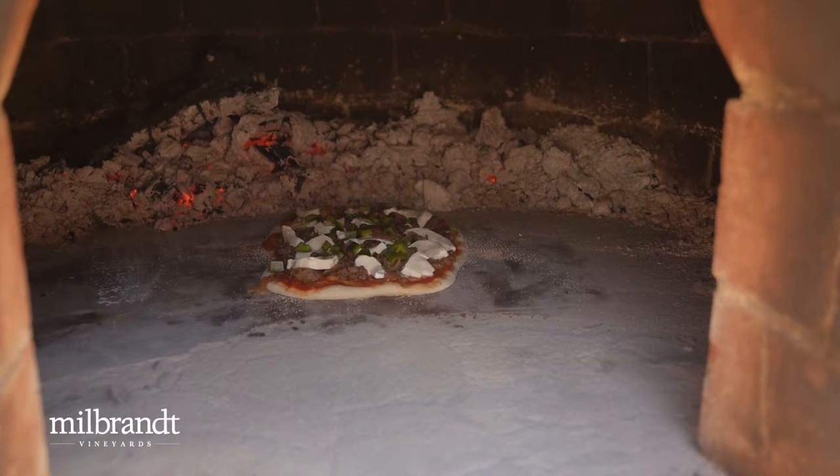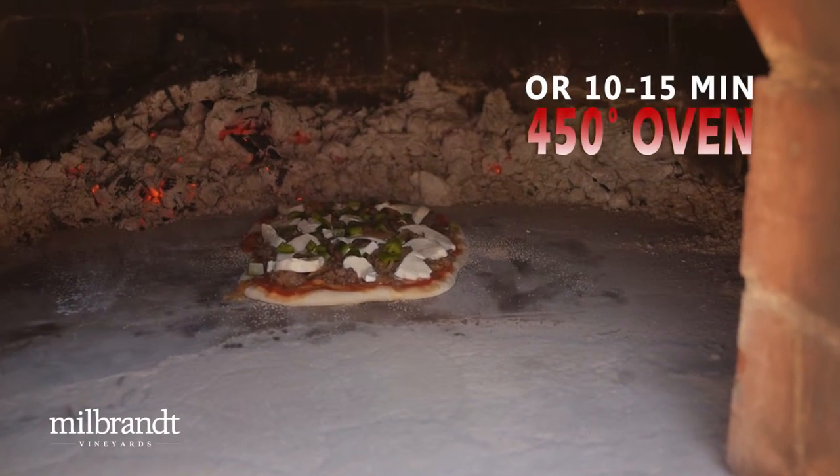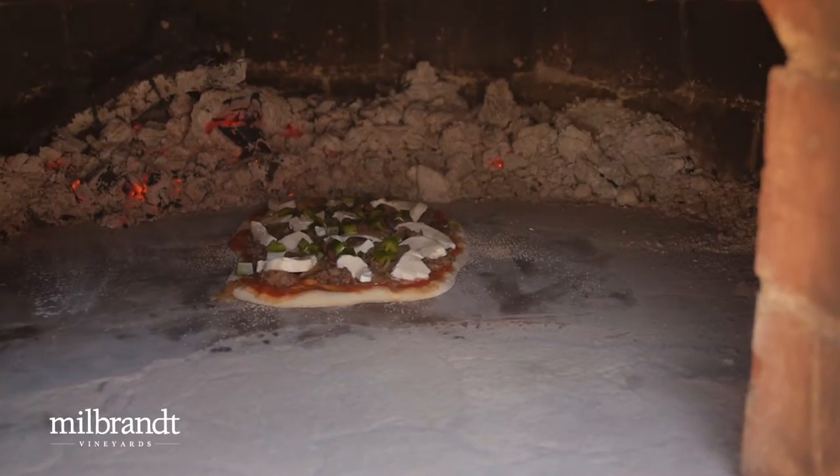That'll take two or three minutes depending on the temperature — shouldn't take very long at all. Then we'll just give it a half turn and another minute or so, and we can bring it back out and be ready to go.